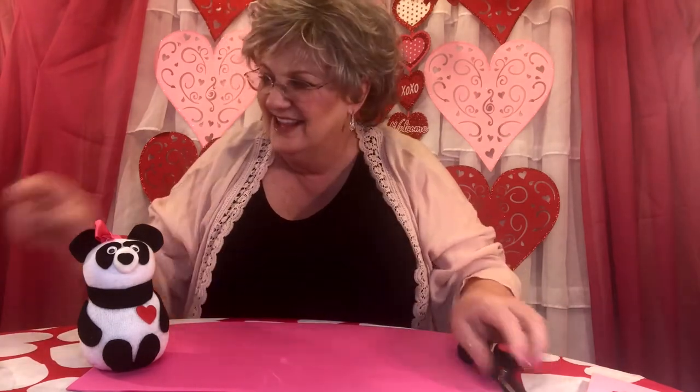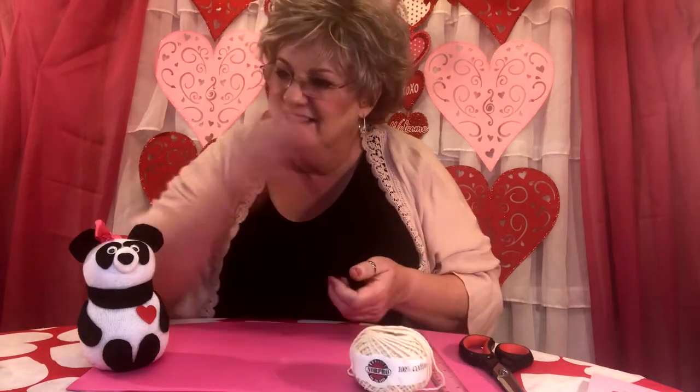For today's crafting project, you're going to need a pair of scissors, some cotton fiber fill, a ruler, some white string, a bowl of rice, and a cup — any size cup will do. You're also going to need a piece of ribbon. I've chosen pink because that's what I had, but you could have your ribbon be any color that you choose.